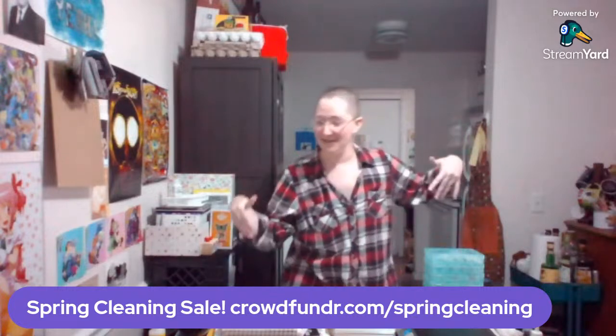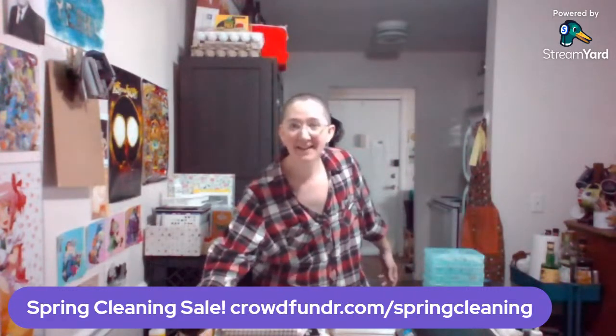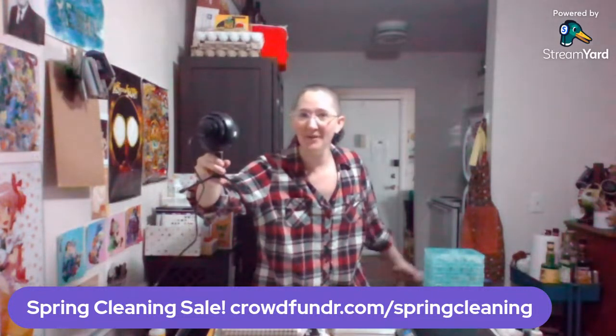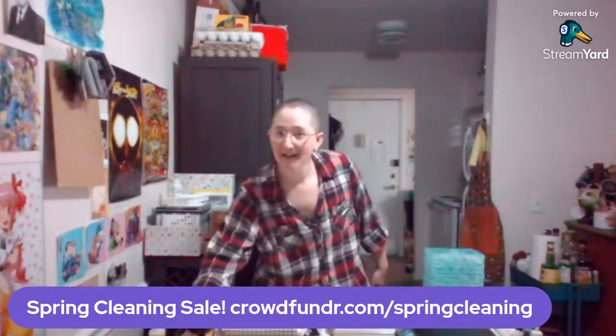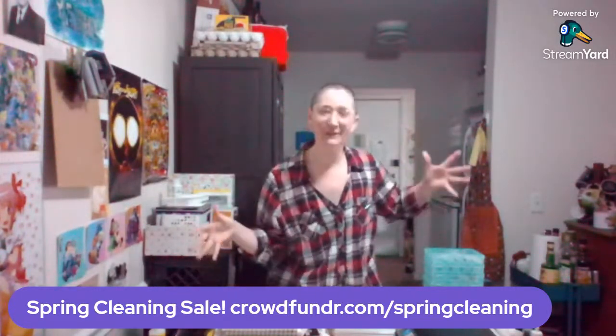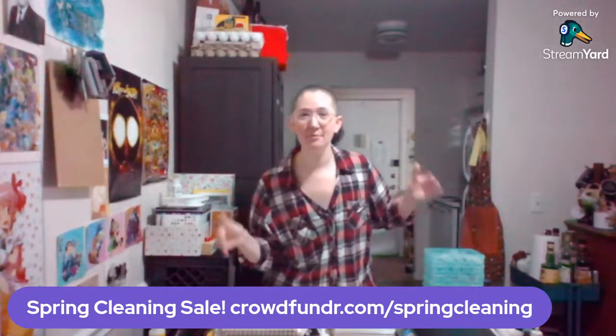I am over at the other desk — the wonders of technology means I can bring the microphone via a cord all the way over to this other desk. Hello, I am Kelsey D. I make comics, and today I am showcasing literally everything that is available in the spring cleaning sale.